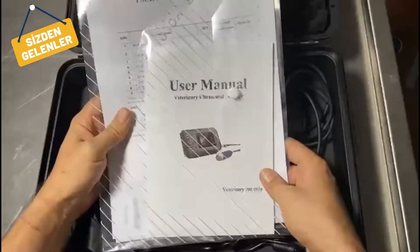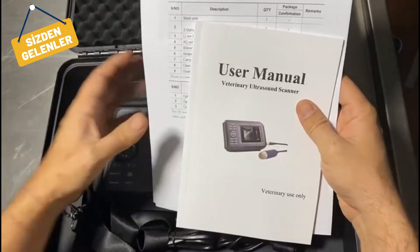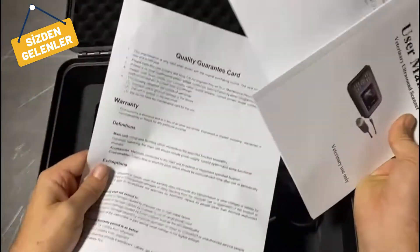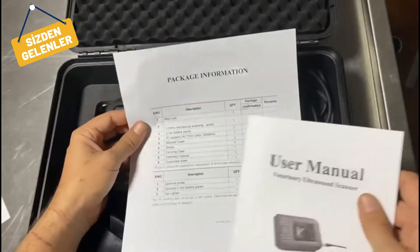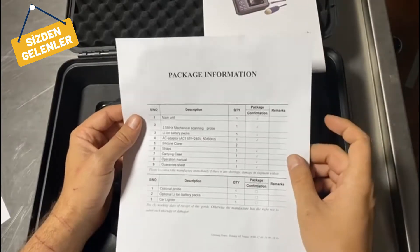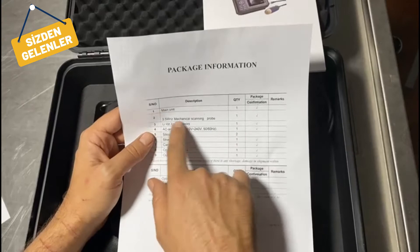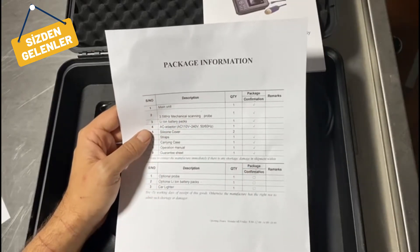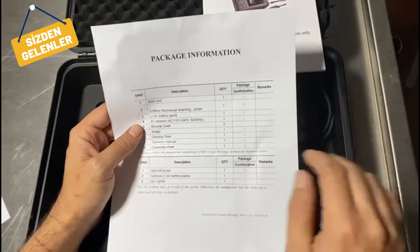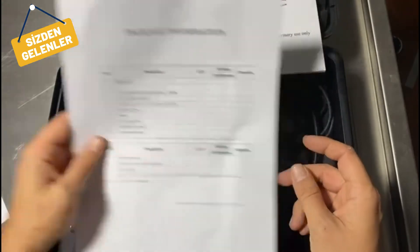First we have a dossier containing the package information and the user manual. So what do we have inside — also a guarantee card. In the package we have the main unit, a sectoral probe, battery adapter, silicon cover, straps, carrying case, operation manual, and guarantee sheet.